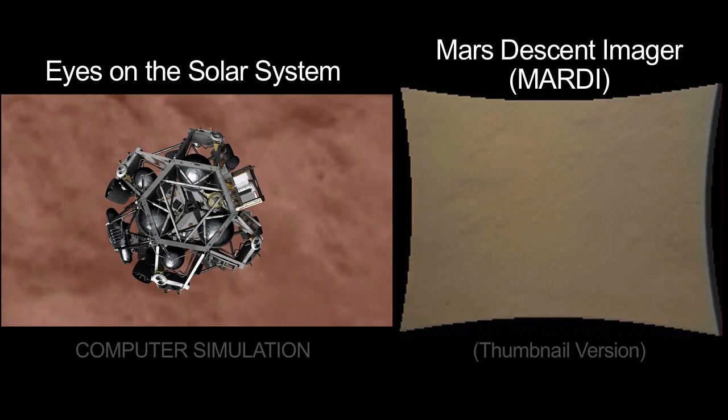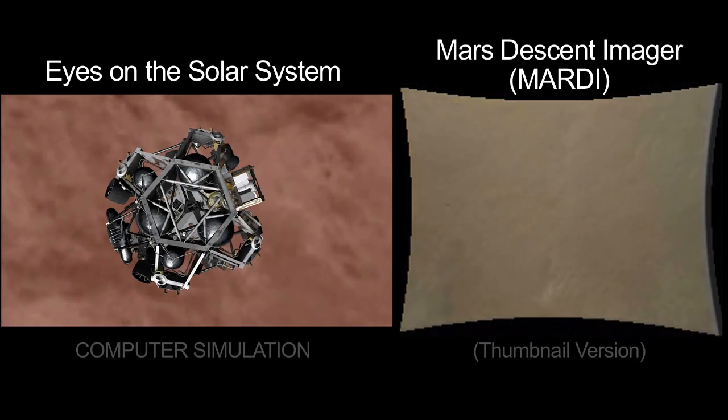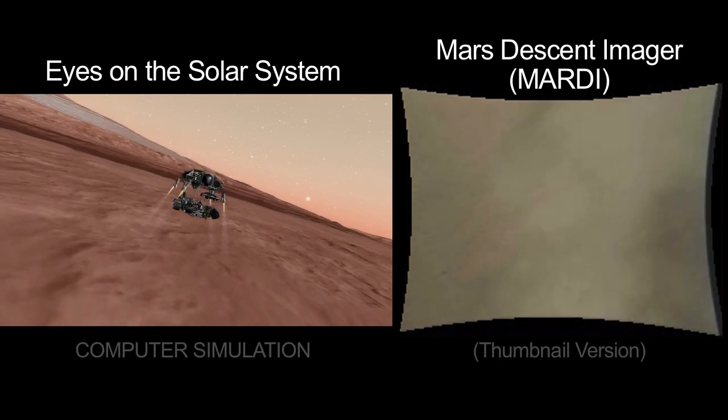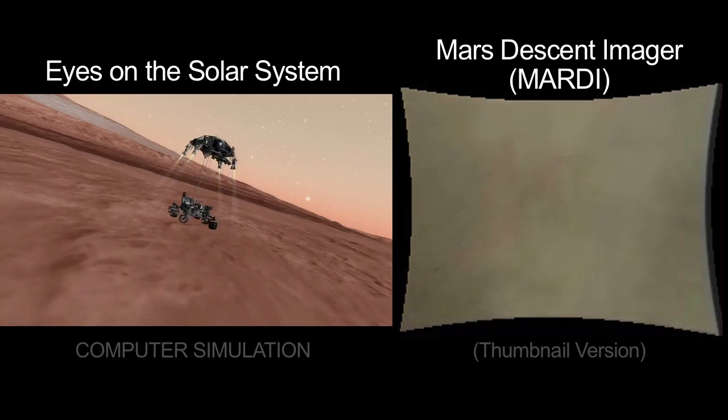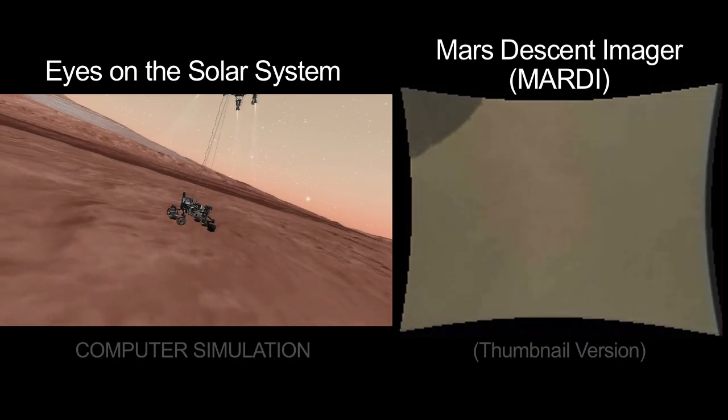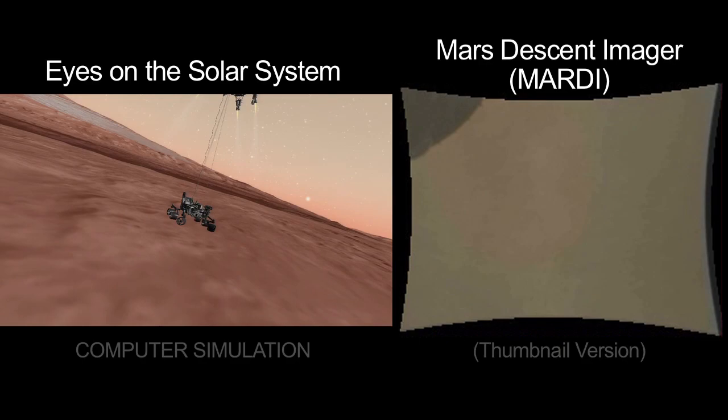Now we start decelerating. That kicks up the dust. We're slowing down to just under two miles an hour. And now about 60 feet. We separate the rover and you'll see — boom — the wheel come into view in the MARTI imager. That means we're in the sky crane mode and we've deployed the mobility.